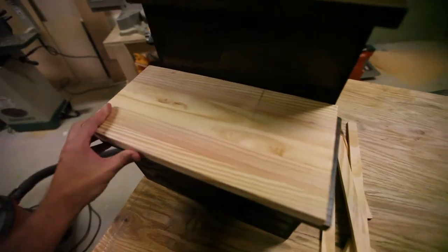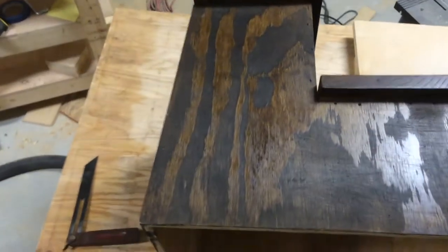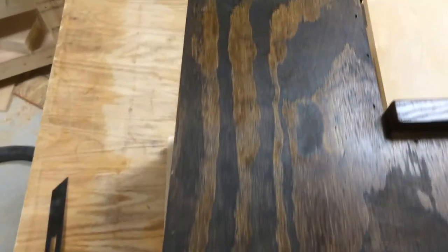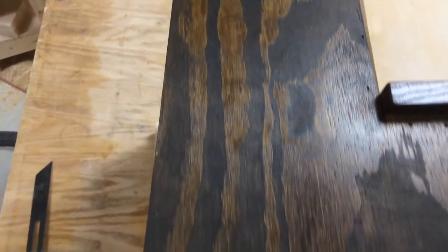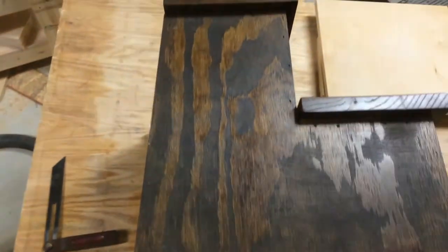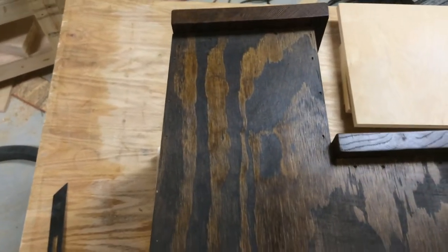Now it's time for another set. I have to cut an angle in the backside, and that's really just so that the entire step, when it's pushed up against a cabinet, does not hit the cabinet. You have less chance of it hitting anywhere except maybe at the bottom.